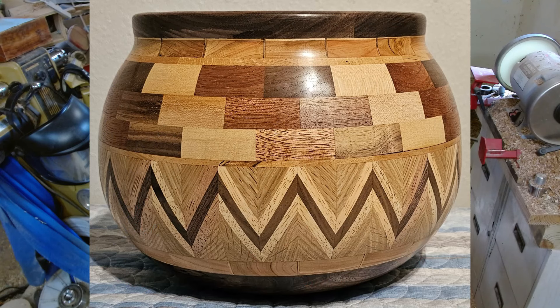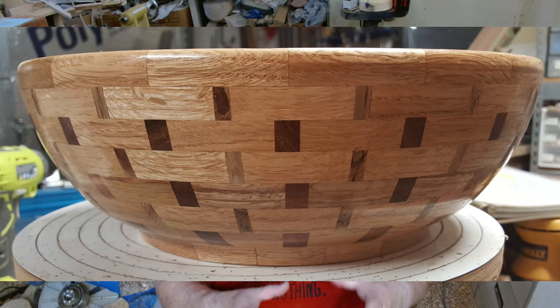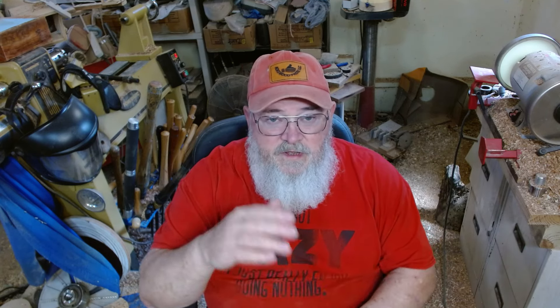So we're going to talk about the difference between a segmented piece and a laminated piece, and I'll include along the way pictures of a segmented piece. This piece that you see here is a segmented piece. Every ring is made up of segments cut at an angle, and that's what makes a piece segmented. You cut the pieces at an angle, align them to make 360 degrees, and you've got a ring, and then you glue those rings together.